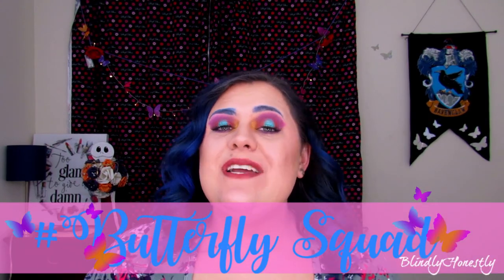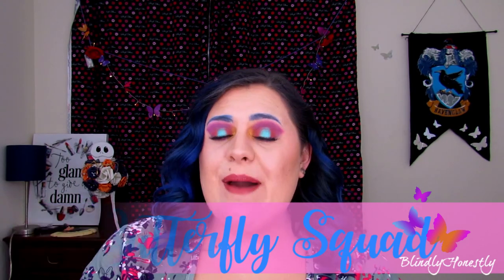Let me know down below which eye you think looks better — the P.Louise eye or the NYX eye. I honestly think the P.Louise eye looks a bit better and brighter; the NYX eye kind of got muddy up in the crease. If you guys liked this video, please hit that like button and subscribe if you haven't already. And if you want to join the hashtag Butterfly Squad, make sure you ring my bell so you'll be notified every time I upload new videos. I really hope you guys enjoyed the video, and I will see you in the next one. Love you, bye!